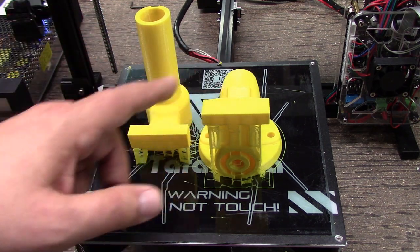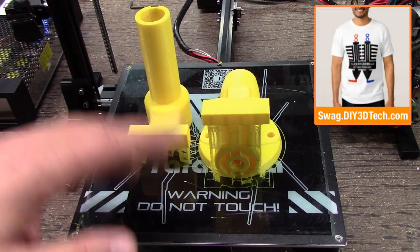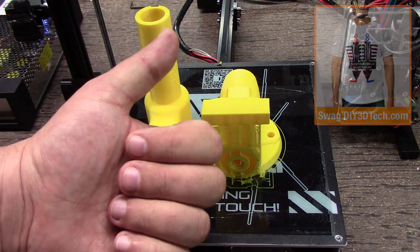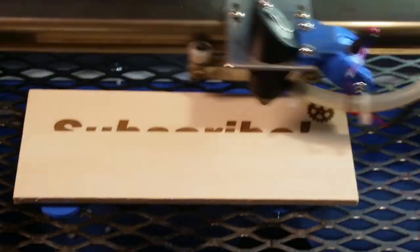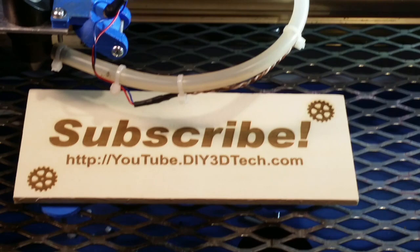If you've got questions about the vice, questions about the Tarantula, or just in general — hit me up below in the comments. Don't forget to like, subscribe, and we'll see you in the next video. Cheers. Please click like below and subscribe to the channel to keep up to date on all of our projects.